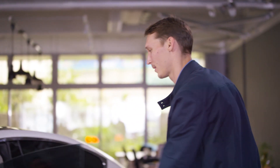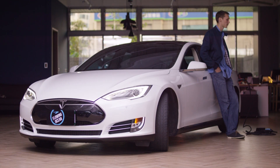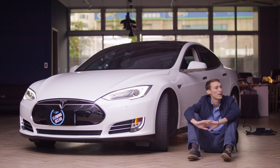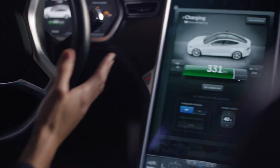Alright, let's give it some time to charge up a bit. We've been charging for about an hour now. Let's check the car batteries. Take a look at the battery — we've added quite a significant amount of power. This is a real game changer.